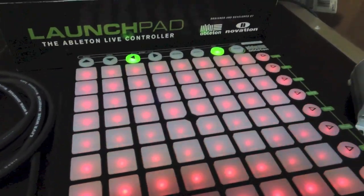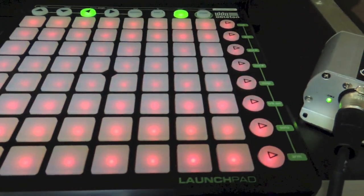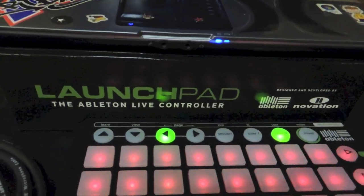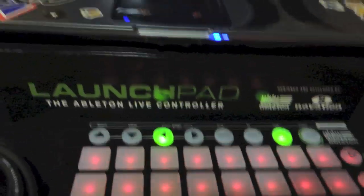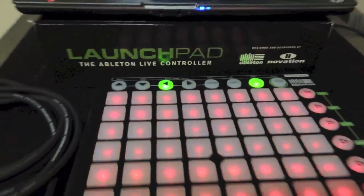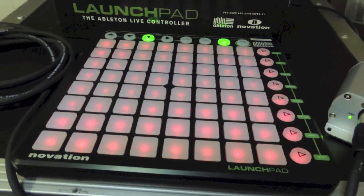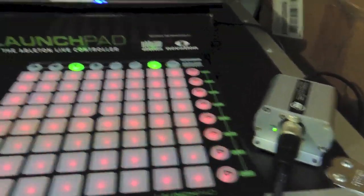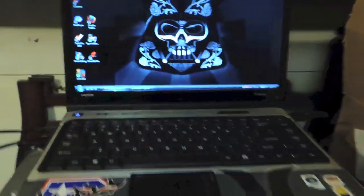First of all, what you want to do is install the drivers for the Novation Launchpad. The CD and the software that it comes with gives you a choice of installing drivers and the software. If you are going to be using it for audio purposes you can go ahead and do it, but this is only for MyDMX light show, so all you are going to need is the drivers installed on your PC or Mac.